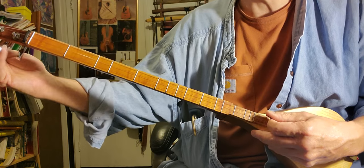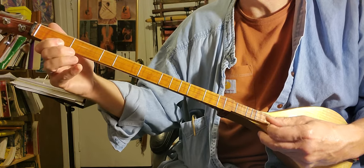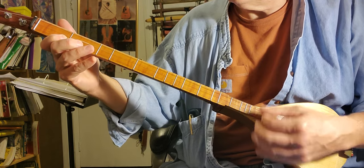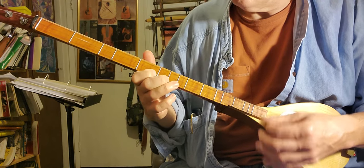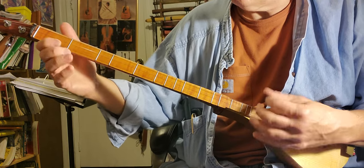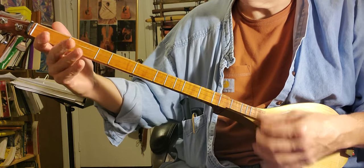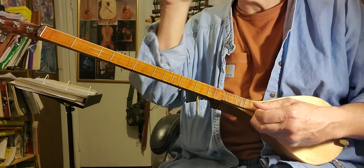I'll try it in D, A, D. Maybe it sounds better in D, A, D. So that's a D minor tuning. I'll show you how to do all that — I'll make videos.